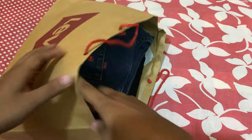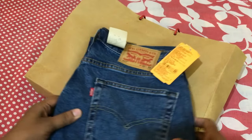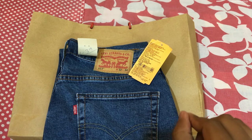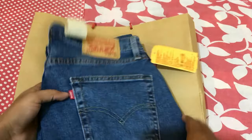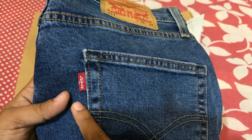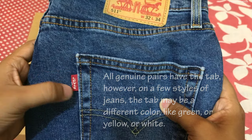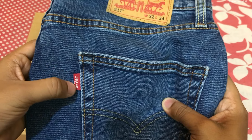First thing: you have to check this red band. This red band always comes when you purchase a Levi's jeans. The stitching is always present on every Levi's jeans, and also you can see here it is written LEVIS LEVIS — all letters are in small.